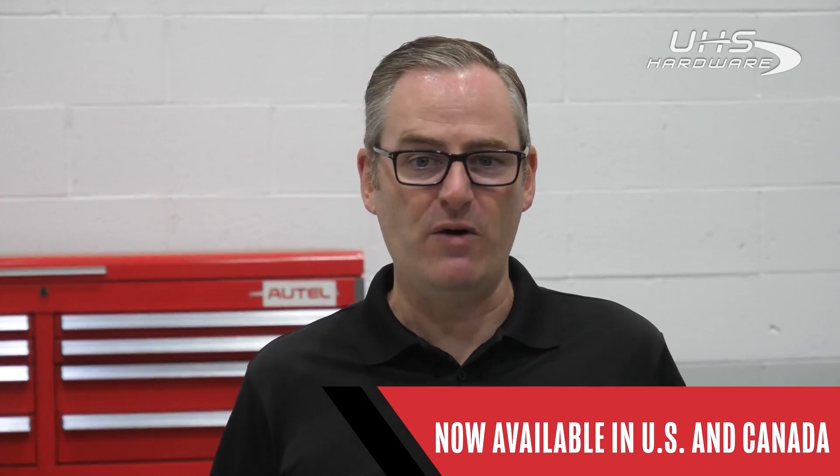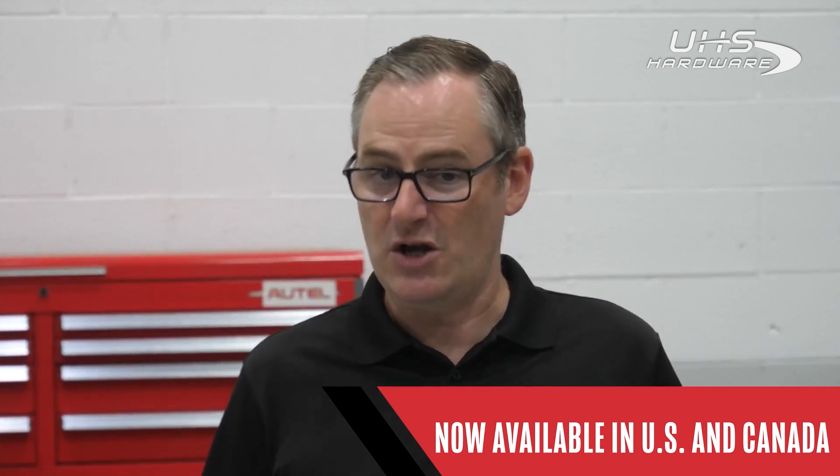Stay tuned for our upcoming videos where we will cover order posting as well as hardware setup in detail. In the meantime, I encourage you to check out the Remote Expert platform and see just how powerful it can be for yourself. As always, if you have questions, feel free to reach out to our technical support team via phone, chat, or text. For more information on our full family of products, you can visit us at Autel.com.